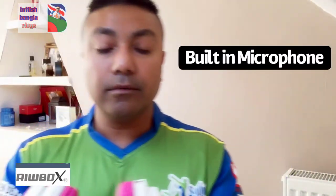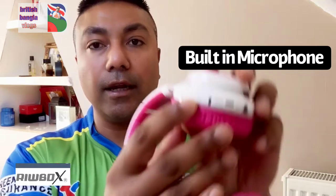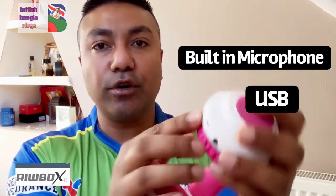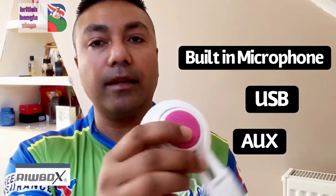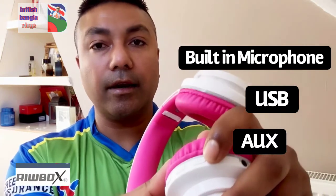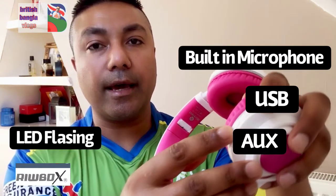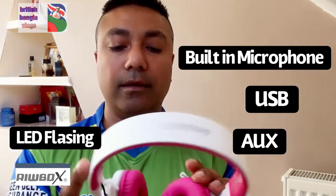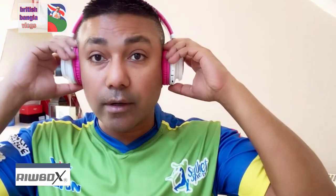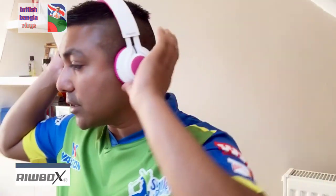On this side you've got the on/off button and the microphone. This is where your USB charger will go in, and this is your AUX plug. And this is really cool — you've got buttons here to fast forward, play, and go back. This one you can even answer the phone. The M button is also here, so all the buttons are right on the side while you listen.